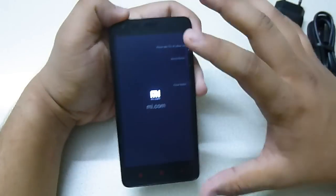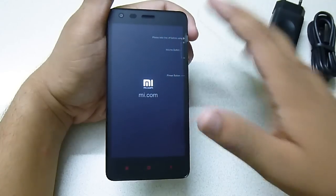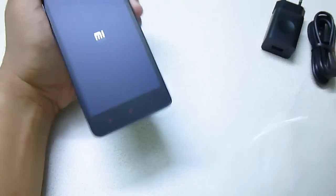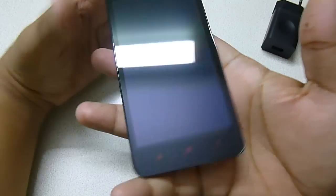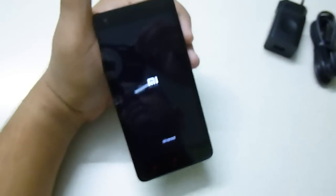Let me take off this screen protector. This is actually not a screen guard — it's a matte finish film that will affect your screen quality as well as touches, so you should peel it off. As you can see, the display is excellent.